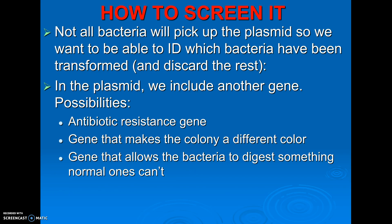Finally, you could use a gene that gives them the ability to digest something, and then grow them where the only food source is that thing. For example, if you take bacteria that can't normally digest lactose, add a plasmid that allows them to — in addition to whatever gene you want — and then feed them so the only food available is lactose, the ones that didn't pick up your plasmid will basically starve to death, and the only ones growing will be the ones that you wanted.